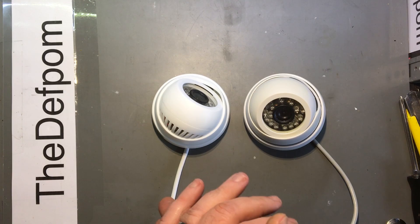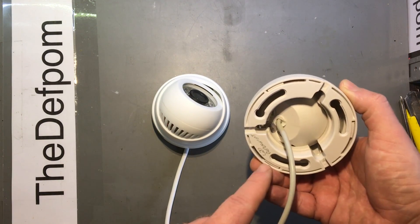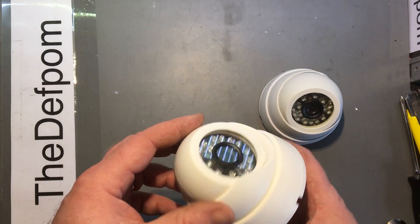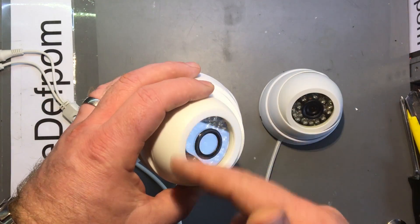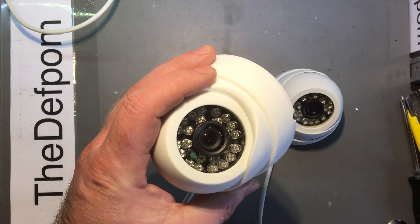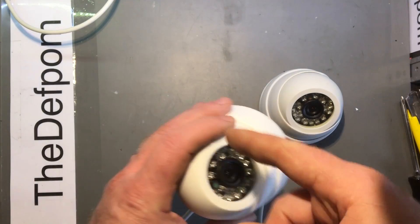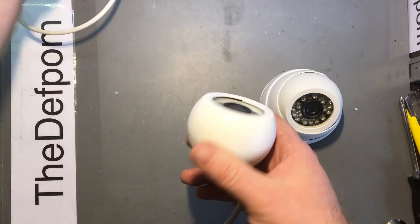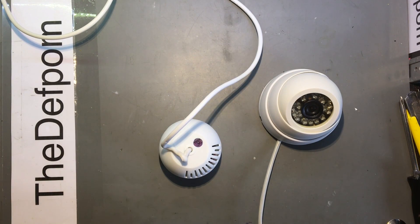A little bit of deja vu here. I previously covered this — one of these cameras had the LEDs fail, then the actual camera failed. I purchased two of these about eight months ago. The first one stopped working — camera failed but LEDs still worked. I replaced it, and now the second one has done the same thing: camera stopped working, LEDs still work. These cameras are dodgy. Let's pull this apart and have a look.